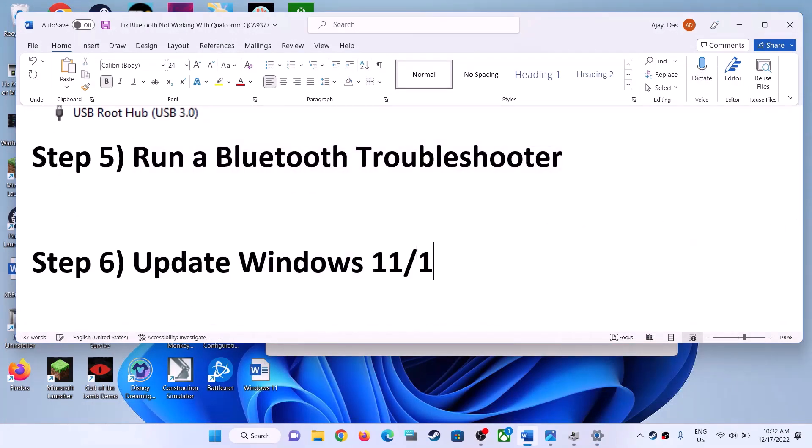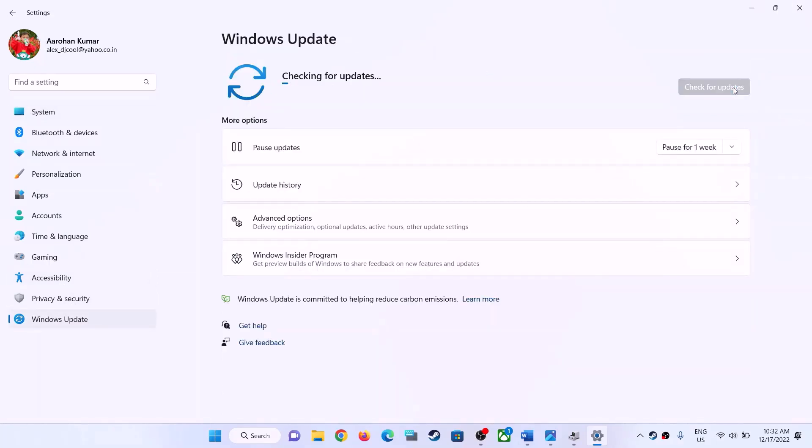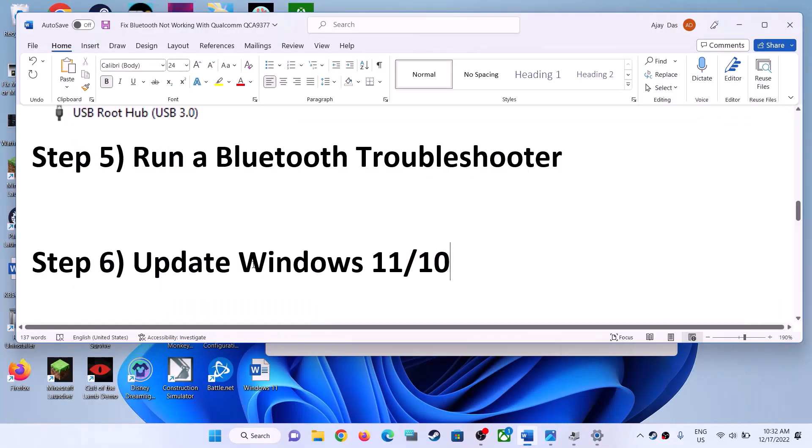The next step is to update Windows. Open Windows Settings and go to Windows Update, or on Windows 10 go to Update and Security, then click Check for Updates. Once all updates are installed, restart your computer and check Bluetooth.